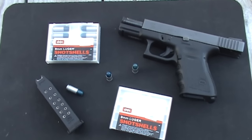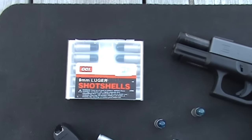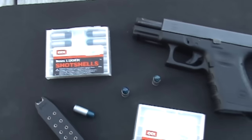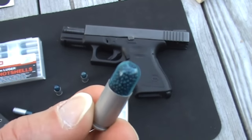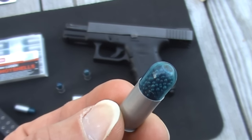We're going to take a look at the CCI shot shell, specifically in 9mm. I've always thought that these were fascinating little cartridges. If you haven't seen one up close, there it is. The 9mm, this particular one, has 230 pellets underneath that plastic cap.